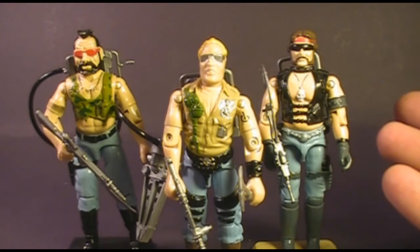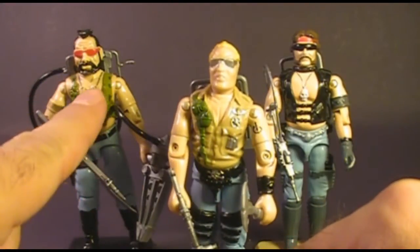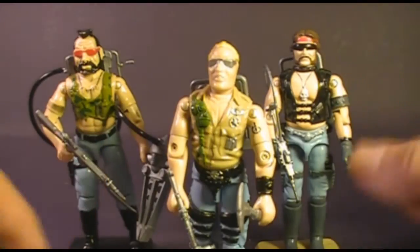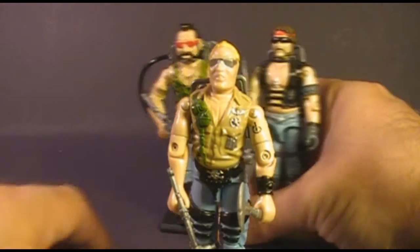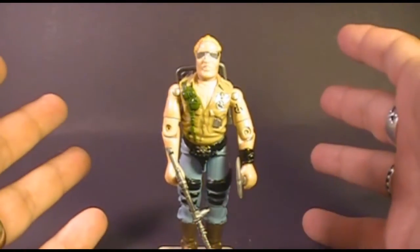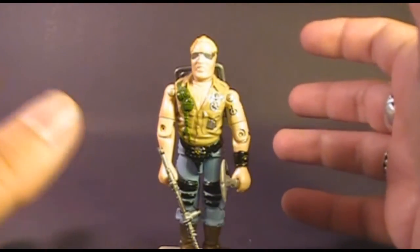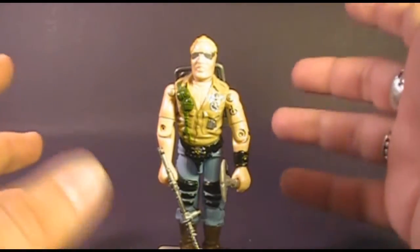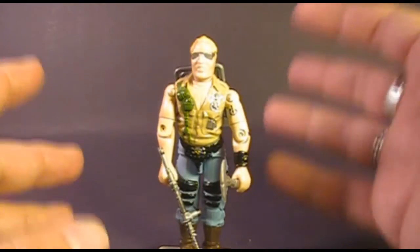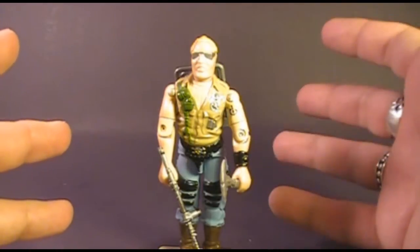the Dreadnoughts were a motorcycle gang led by Zartan. There were three original Dreadnoughts: Buzzer, Ripper, and Torch. I'm not going to review all of them in this one video — I'll review Ripper and Torch a little later. So I'm going to set them aside and look at my favorite Dreadnought, Buzzer.